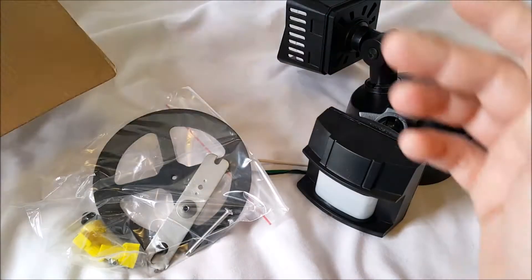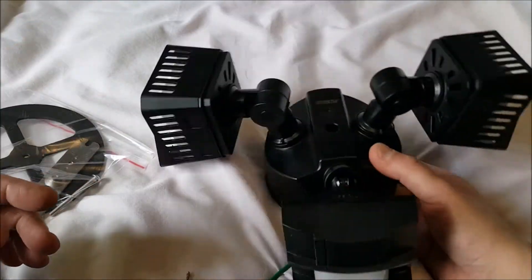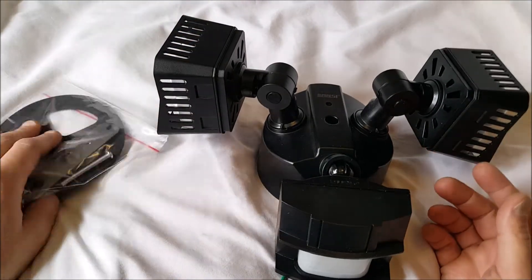It's electric — not wireless or anything like that — so I will have to wire it up. But basically I already have the box up there from the other light, so I'll just remove the old one and install the new one.